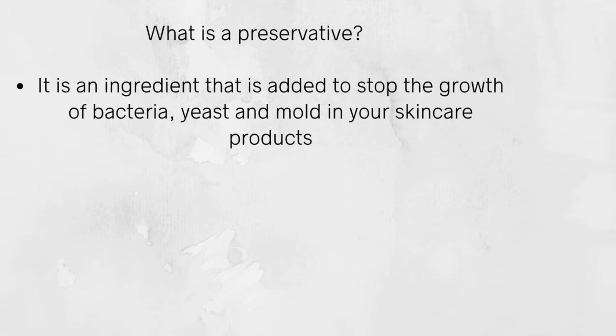So what is a preservative? It is an ingredient that you add to stop the growth of bacteria, yeast, and mold in your skincare products. Preservatives help to extend the shelf life of your products.